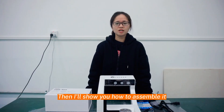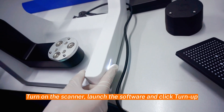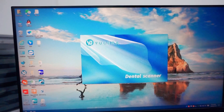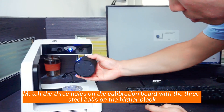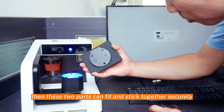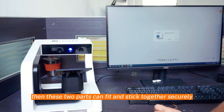Then we will show you how to assemble it. Turn on the scanner, launch the software, then turn off. Match the three holes on the collaboration bolt with the three steel bolts on the higher block. These two parts can fit and stick together securely.